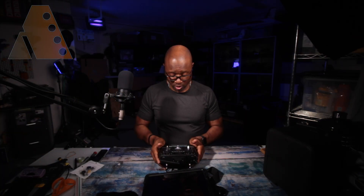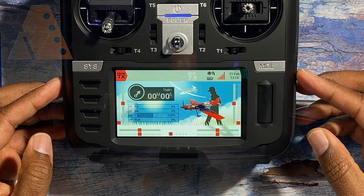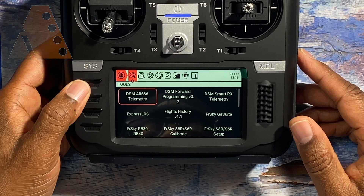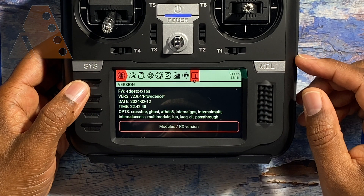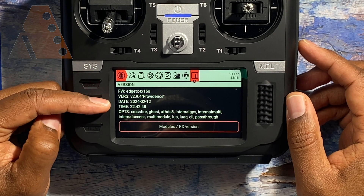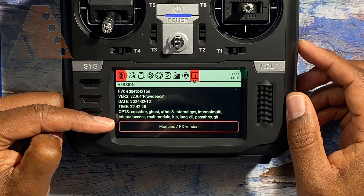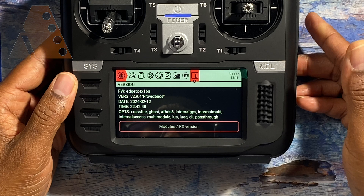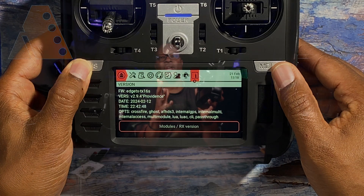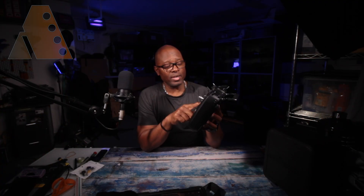The radio will let you know the firmware has been updated and take you back to your splash screen. Now let's verify: tap the SYS key, then page over to the Information/Version page. It should now say EdgeTX TX16S version 2.9.4, along with the release date — February 12th, 2024. That confirms the update is complete.